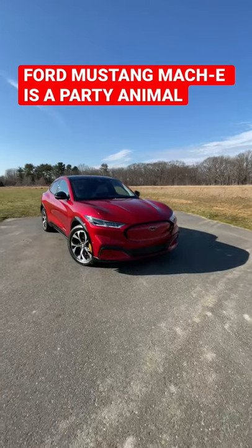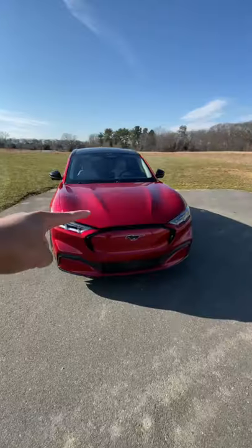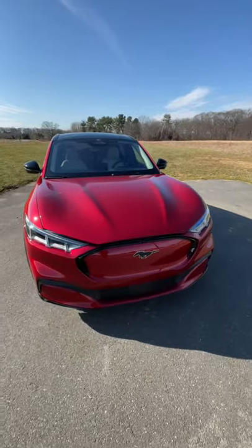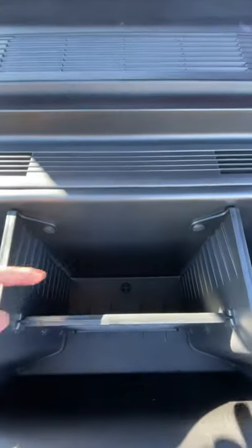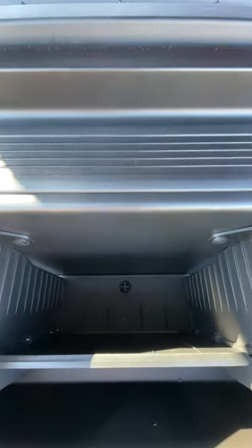The Ford Mustang Mach-E will come in really handy when you're tailgating. Why? Well, since this is an electric car, it has a frunk — but it's not just any frunk. Pop open the hood and you'll see there's a section where you can pour a bunch of ice right there, and there's even a drain hole right down there so all the water can seep through once the ice starts melting.